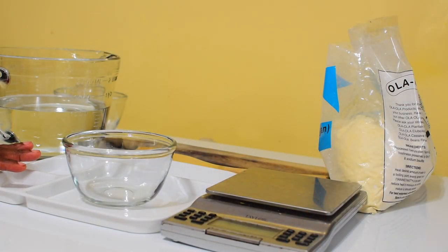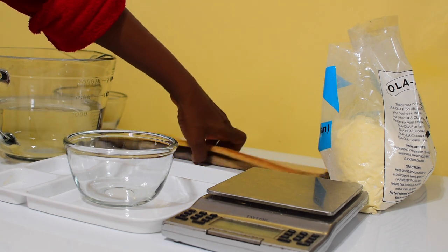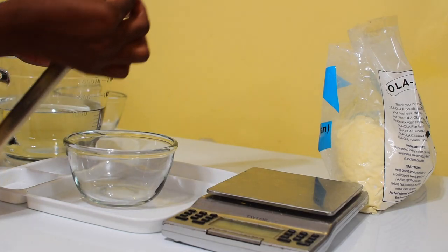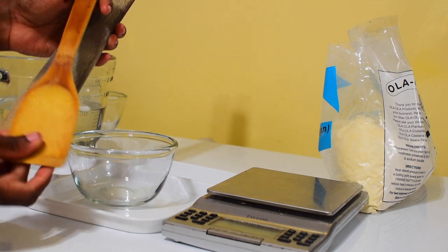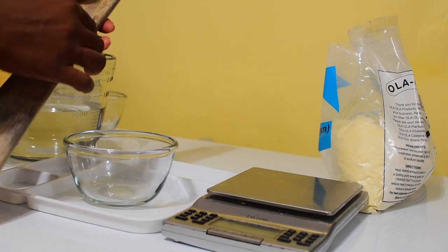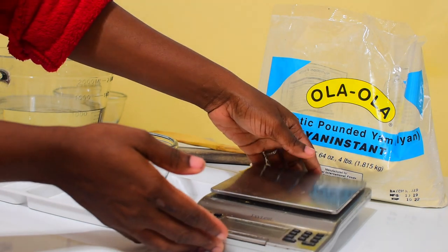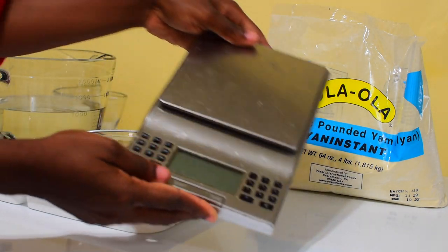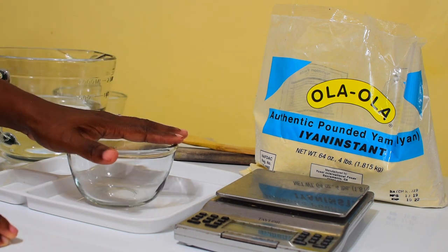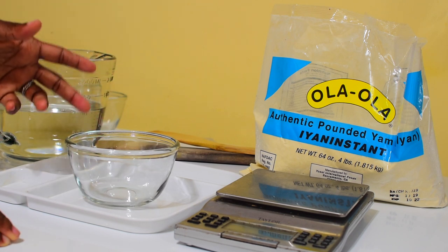To make pounded yam using yam flour, these are what you need: some water, a turning stick — I prefer this one because they are the same thickness all the way through. If you don't have this one you can use another, but for beginners I advise finding something with equal thickness all around. You also need your measuring scale if you have it, but if you don't, I'll show you how to measure out your flour another way.